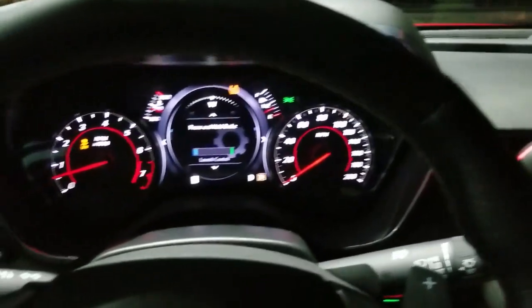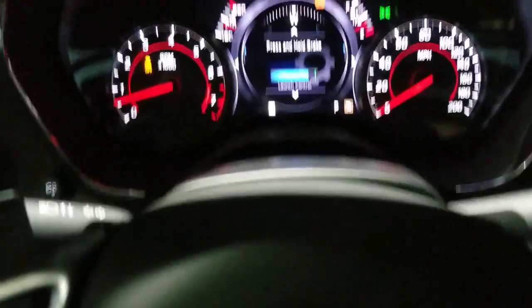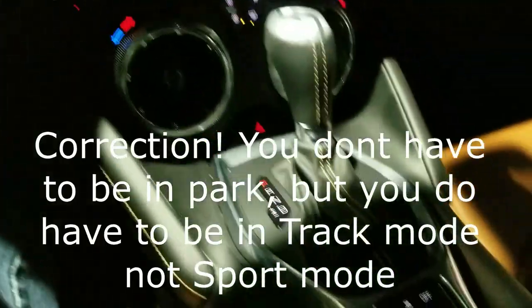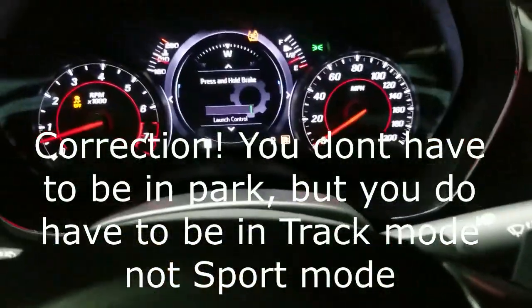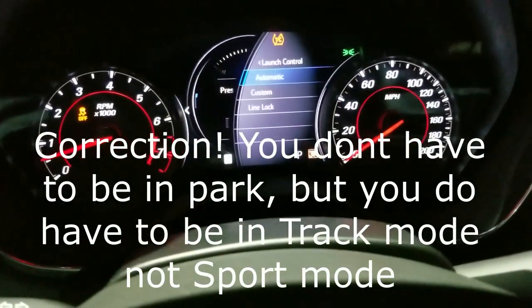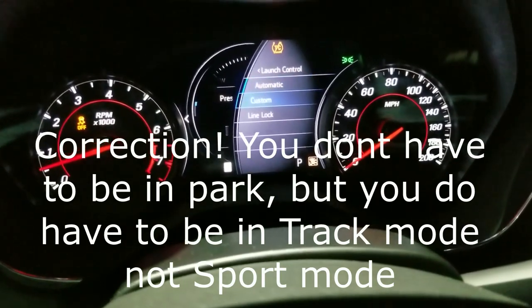That's pretty dope. Basically you got to be in park first to set up launch control, which is what I've been doing wrong this whole time. I've been in drive just holding the brakes sitting still.